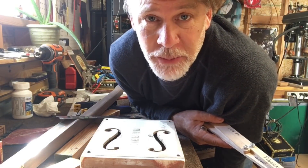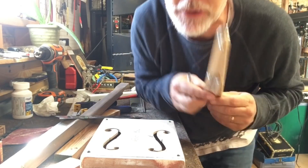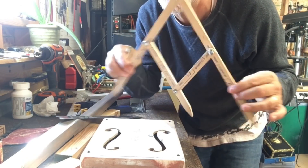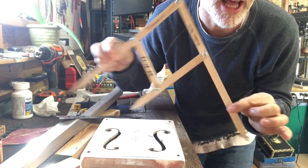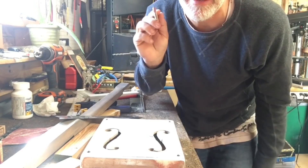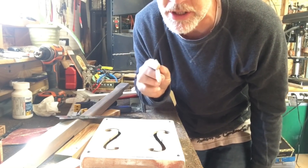Greetings friends and fellow cigar box guitar enthusiasts. Del Puckett here, and I want to show you an example of one way that you can use your Fibonacci sequence golden mean calipers and embed the golden ratio into your cigar box guitar design.